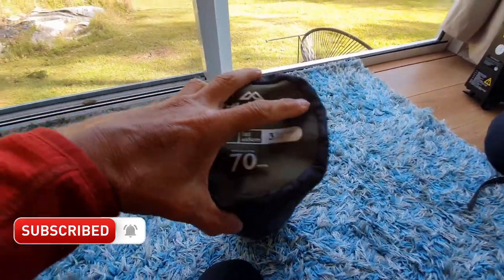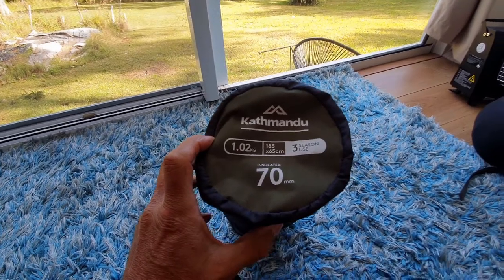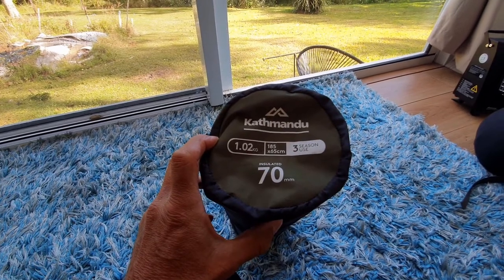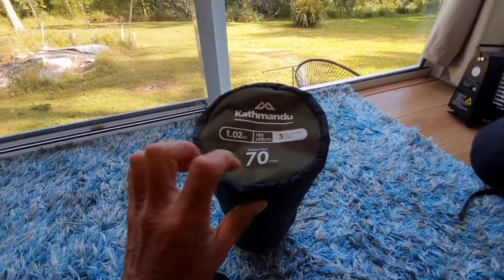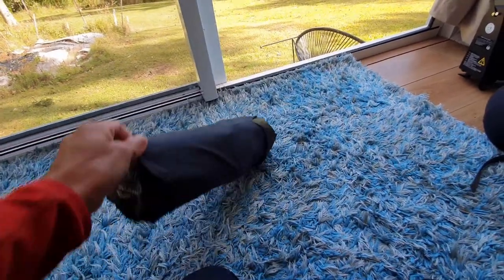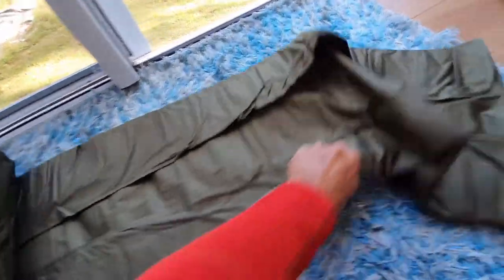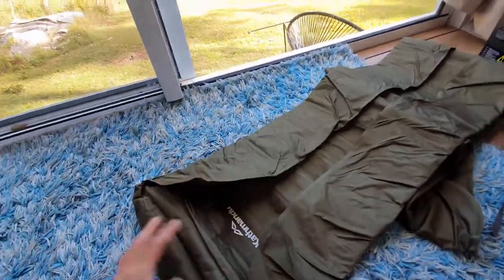Let's start with the first piece of kit. This is a Katmandu sleeping mat. It weighs just over a kilo — it says 1.02 kilograms. It's 185 by 65 centimeters, it's a three-season mat, and it says insulated to 17 millimeters, whatever that means. It's self-inflating, so you just open it up like that.